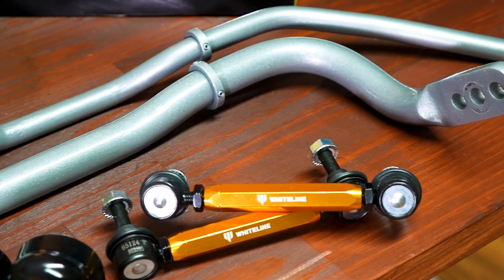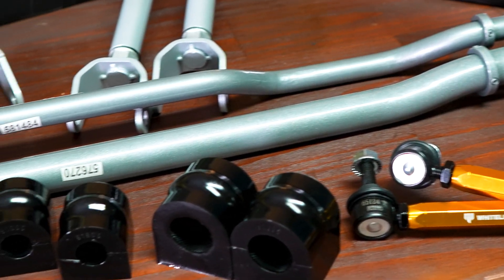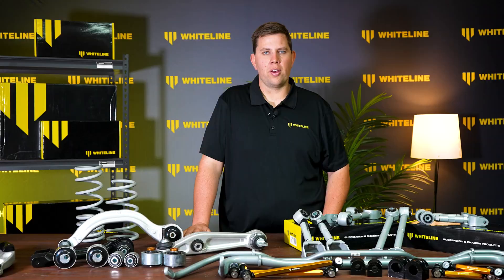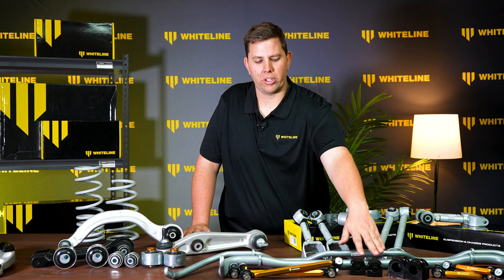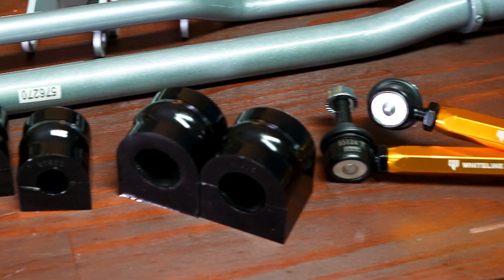The range of Whiteline adjustable sway bars help to increase the roll stiffness of the vehicle and provide a great driving experience. Pairing with our heavy duty sway bars, we also have our range of polyurethane bushings and heavy duty sway bar end links.